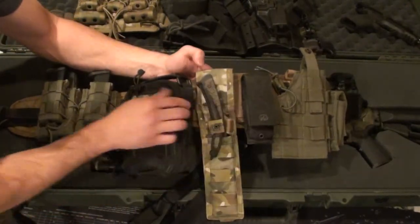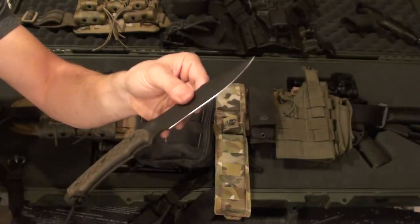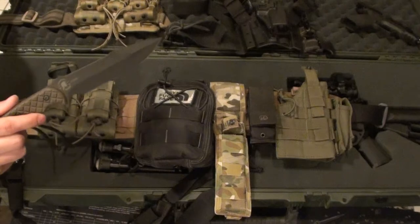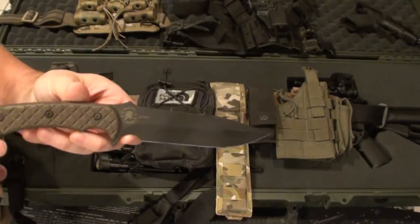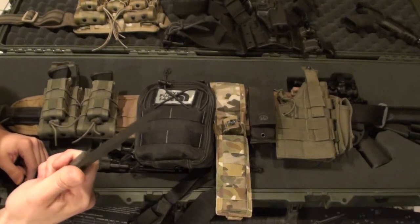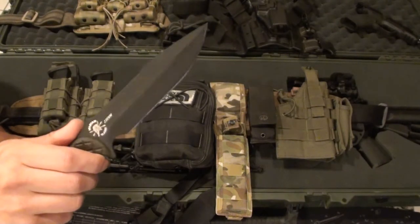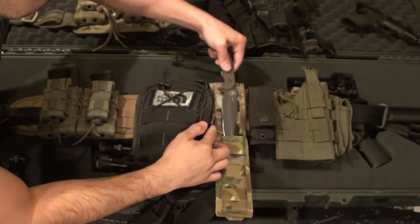For you knife guys, I've got a Spartan Horkus in a multicam sheath — I'll hold that up to the camera — in S35VN steel with OD Green scales and a black blade. Kind of like Killer Elite, who I just started following on YouTube, I'm a big OD Green person. I've got an OD Green Pelican case, an OD Green rifle, a lot of my stuff is OD. Really nice fixed blade. I dealt with Spartan directly, they shipped the knife right away, hand-signed my receipt and everything.